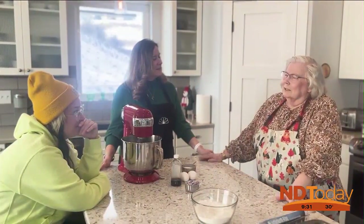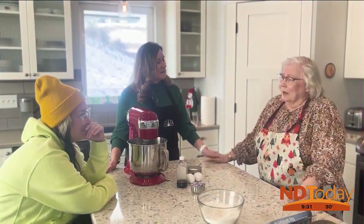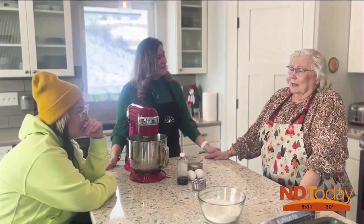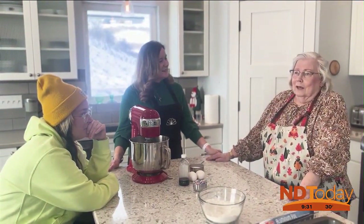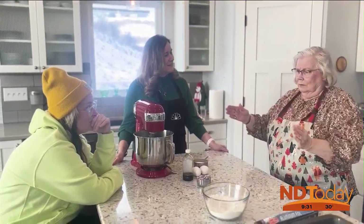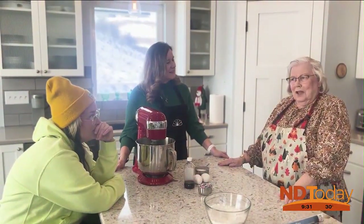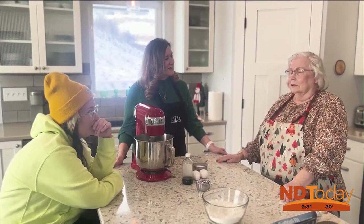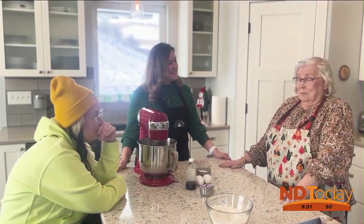One year I said, please don't give me any candy for Valentine's Day. I'm trying to lose weight and I find it hard to resist the chocolates. He didn't say anything about it, but come Valentine's Day, here's this big square package — it's kind of heavy. He hands it to me and says Happy Valentine's Day, and I thought he did it again, but I opened it...